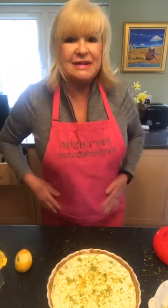And Evie, thank you for my beautiful apron — that was really appreciated.